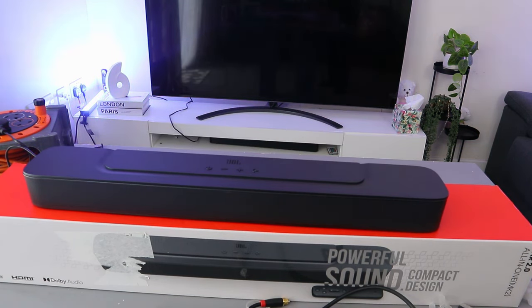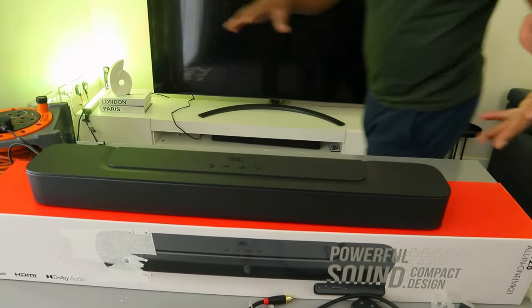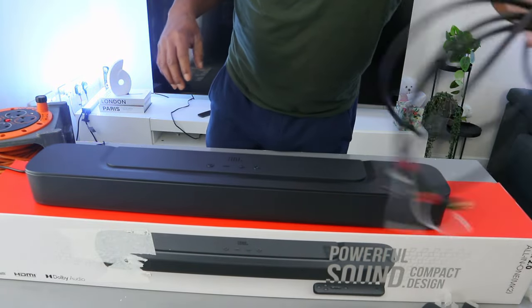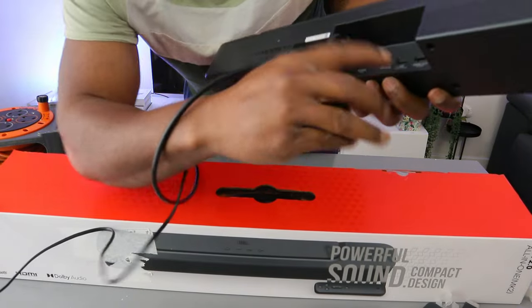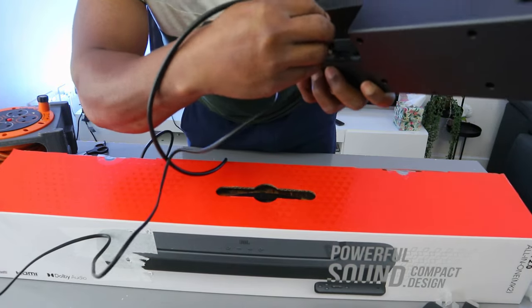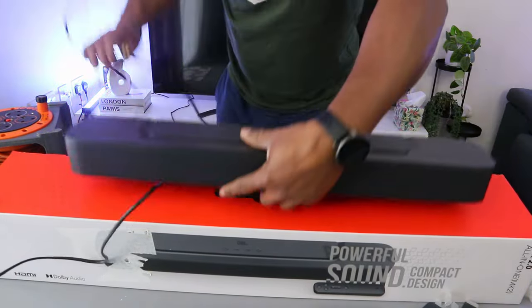Now I want to show you how to hook this up to your TV via optical cable. First, you need to unplug the soundbar from the power. The optical cable is not included in the packaging. Take the optical cable, go to the back of the soundbar where it says 'optical,' and push the cable inside — and it's in.